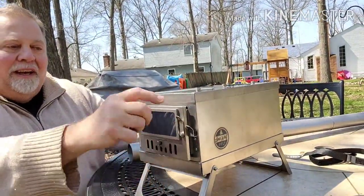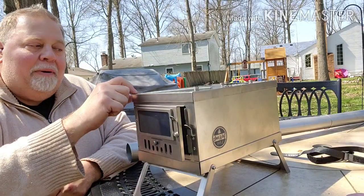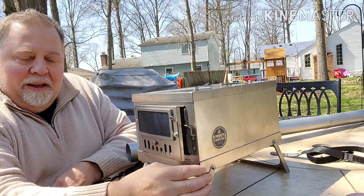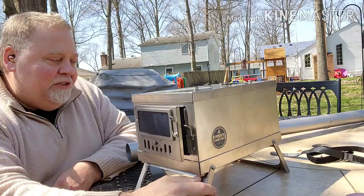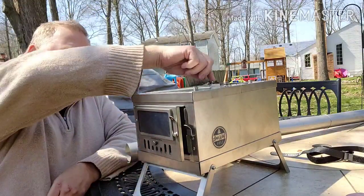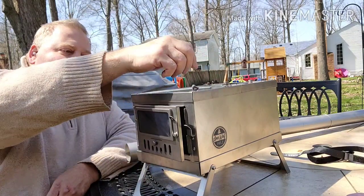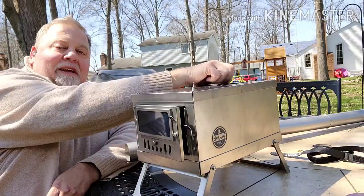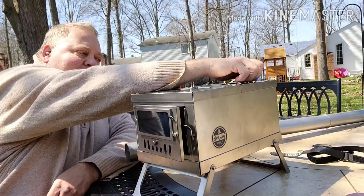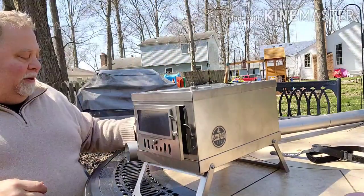So we've got the stove all put together. These screws are along each corner. The nice thing is you don't have to hold the top — they fit in a little slot. Just finger tighten them; you don't need a wrench. It's pretty important when camping that things are easy to use, especially when it's cold and your fingers are cold.